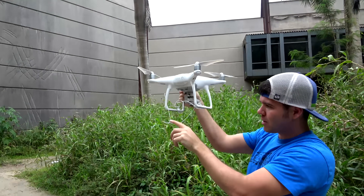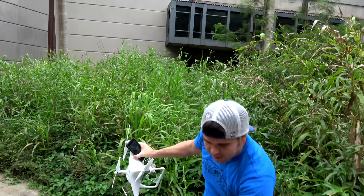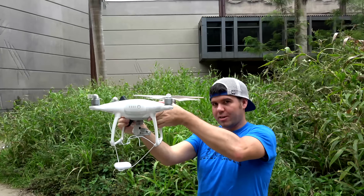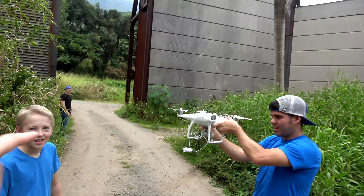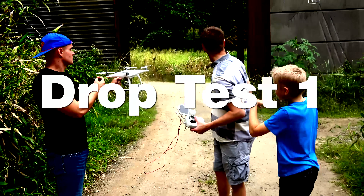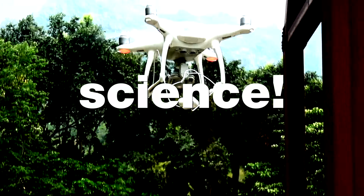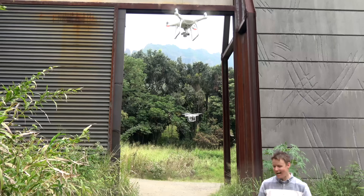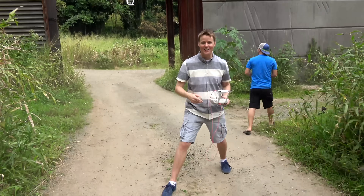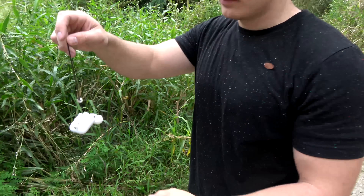We're gonna fly this up in the air, go fast, kinda tip it, and then they're gonna fall, hit the ground, and we'll see what happens. Do you think they'll break? No, I think the case is gonna break. This ground is hard — we're gonna drop it on the rocks, very small chance of survival. It dropped — well, there's a fail. All right, new plan.